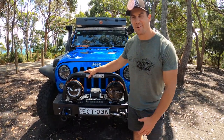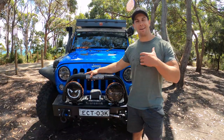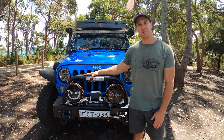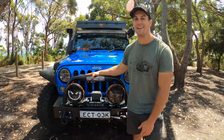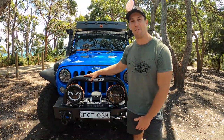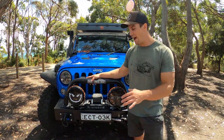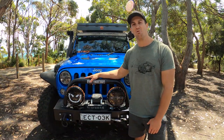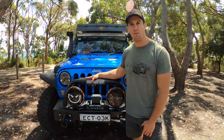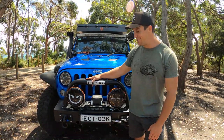Hey guys, thanks for tuning in. Sorry, this isn't Ange doing the walk-around. I feel like I could probably go over more of the technical jargon a little bit better than she would, and I'm a bit more interested in it to be honest. This has been a really requested video, so hopefully you will enjoy seeing this rig walk-around of our 2015 JKU Rubicon X fitted out for full-time overlanding around Australia.